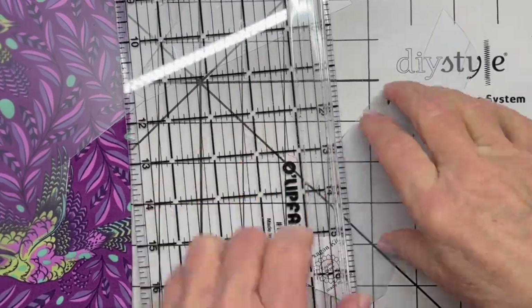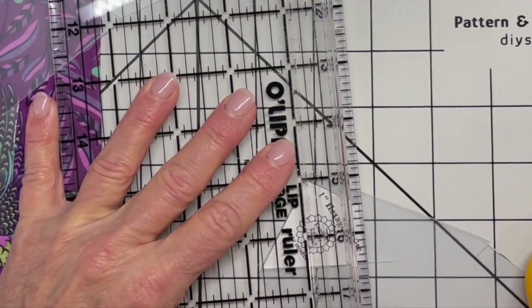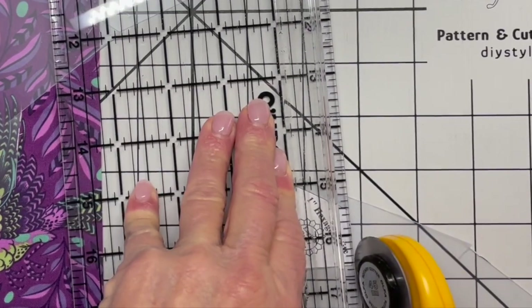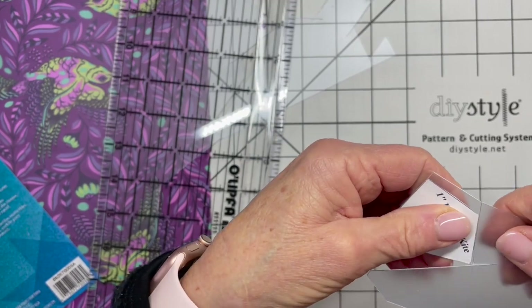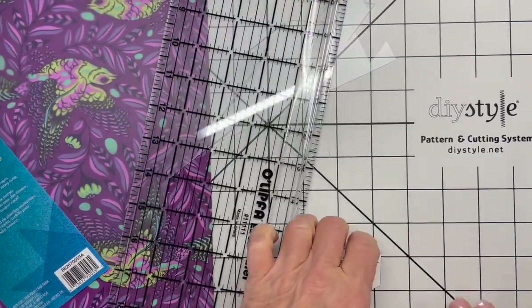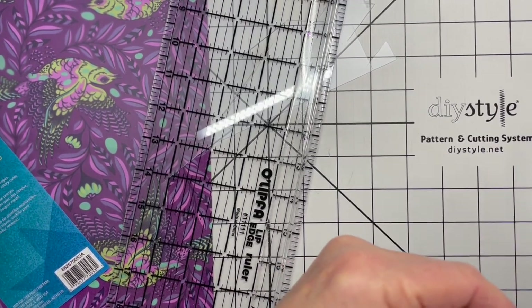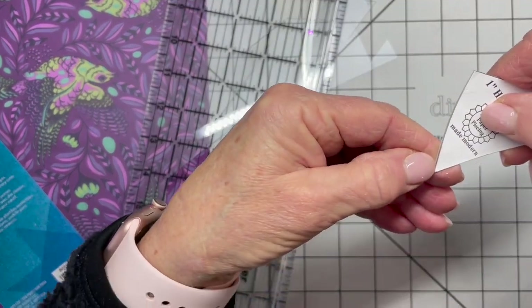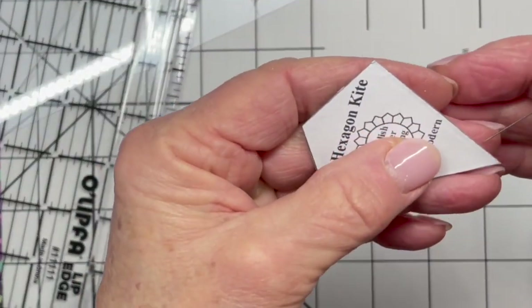The purpose of this template is so I can preview fabric, and also if I'm shopping for fabric I have the exact shape without the seam allowances. It's going to crack off — pull that off — and then this last side takes a little bit of strength. These are self-stick templates. I like to use one I've used for a little while because it's easier to get them off.